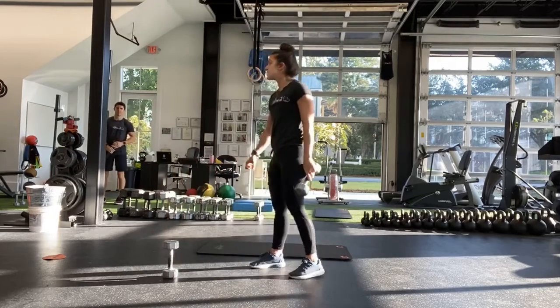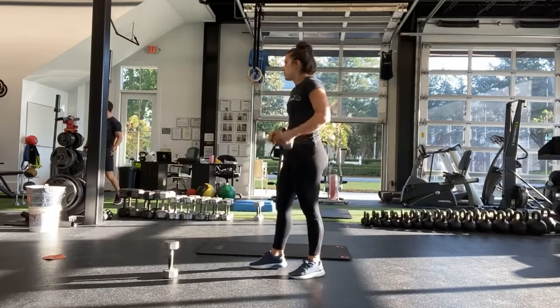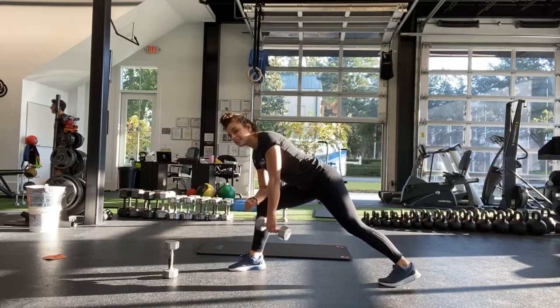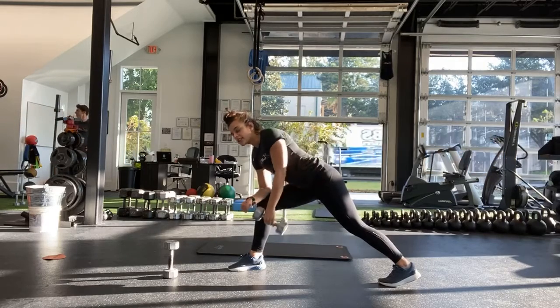Good, alright. Next is the self-supported row. Pulling all the way up towards your hips, staying on the same side until the half.